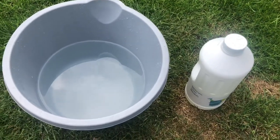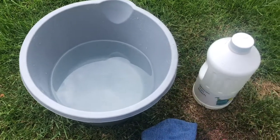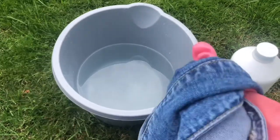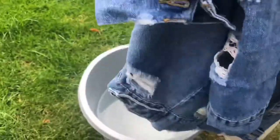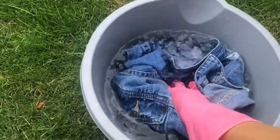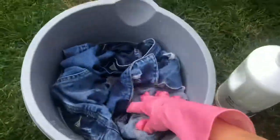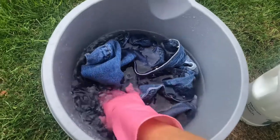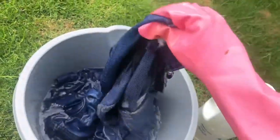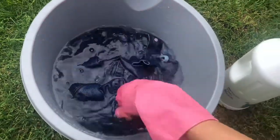I've poured my bleach in — just kind of guessed. I'm scared it's going to go yellow because I've tried to bleach things before and they've gone yellow. So I've just poured a bit in and I'm going to keep an eye on it to see if it's getting lighter. Now I'm just going to fully submerge the denim jacket — please work! Just make sure all the material is evenly covered so one area doesn't get more bleached than another. Once it's all submerged, it's just a waiting game.